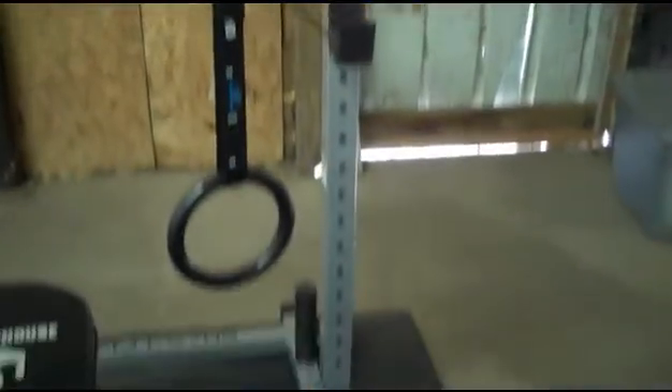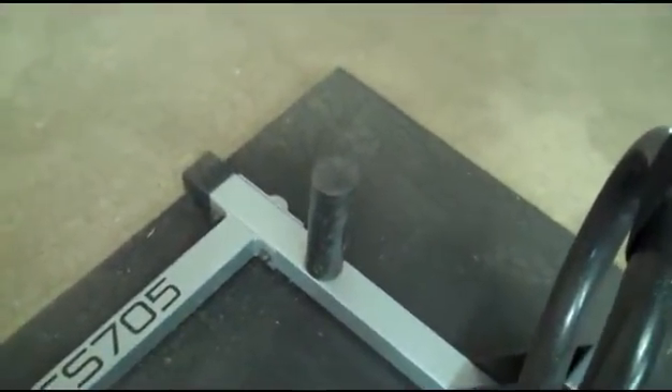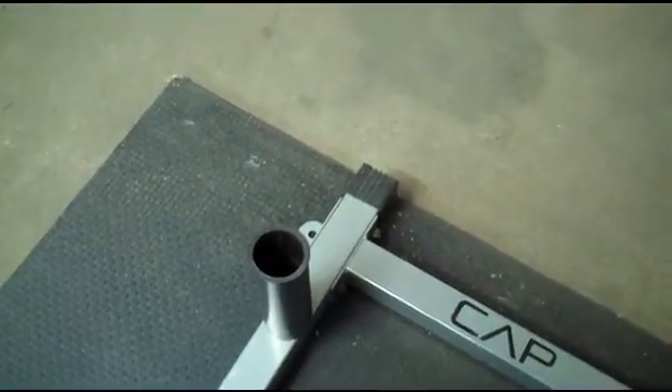It's rated for 300 pounds and comes with two J hooks on each side. It has a post to hold a couple of weight plates, a bar holder where you can stick your two-inch Olympic bar, and a pull-up bar across the top.